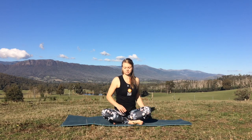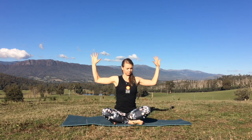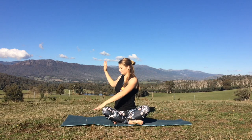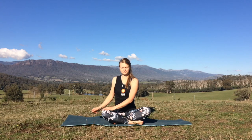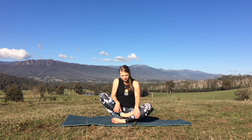Let's inhale, come back through centre, releasing the arms. Take the fingertips up towards the ceiling, exhale down to cactus and we'll open out to the opposite side. Right elbow and right hand coming down to the left knee and the other arm coming behind you to help extend through the spine. You can stay up nice and tall on the fingertips, helping to reach the crown of the head a little higher. Exhale, soften, releasing out to the left side. Let's come back through centre, take a few rolls of the shoulders and release the legs.